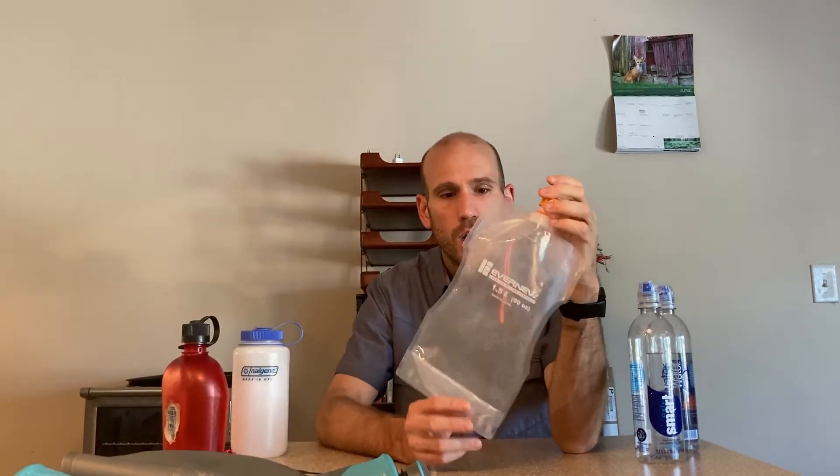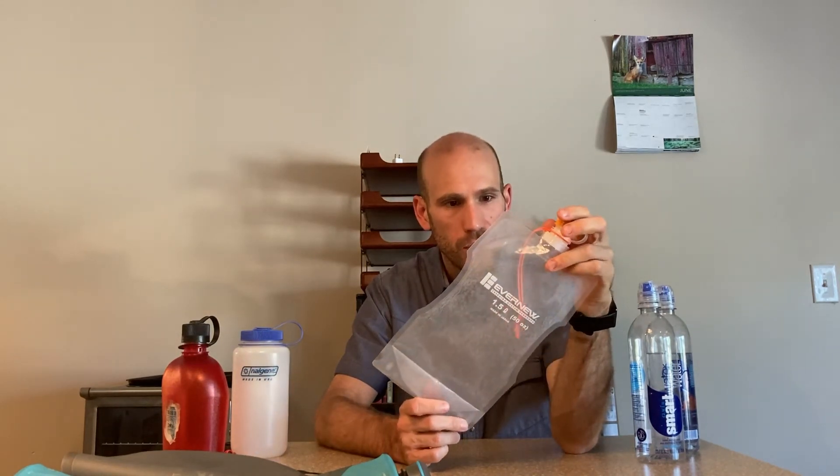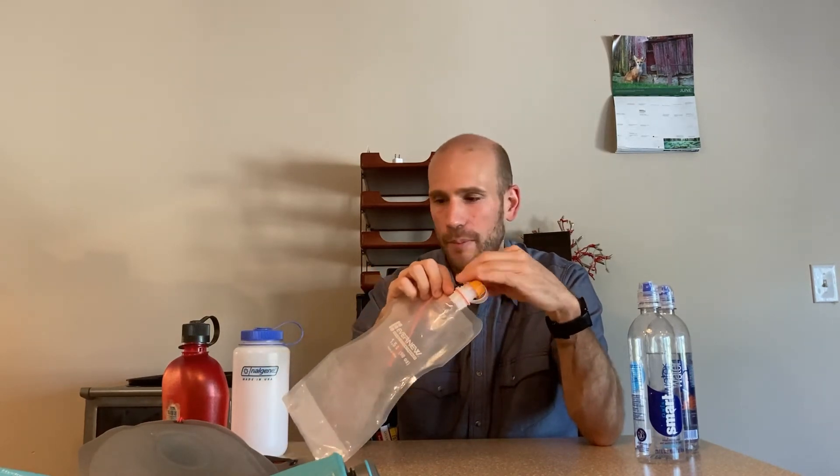The final option I might use is this Evernew 1.5-liter little bladder, and there are also Platypus bladders like this. This came in at about 1.3 ounces. If you carry two of these for a total of three liters, that comes in at 2.6 ounces — even lighter weight than the Hydra Peak. But I don't really like to use this for more than day hikes because of durability concerns. I also don't like water bottles with such a small opening because it's hard to get water in and out, and also to clean and dry it when the time comes. I only use this if I need a little extra lightweight capacity for a day hike, not for extended backpacking trips.